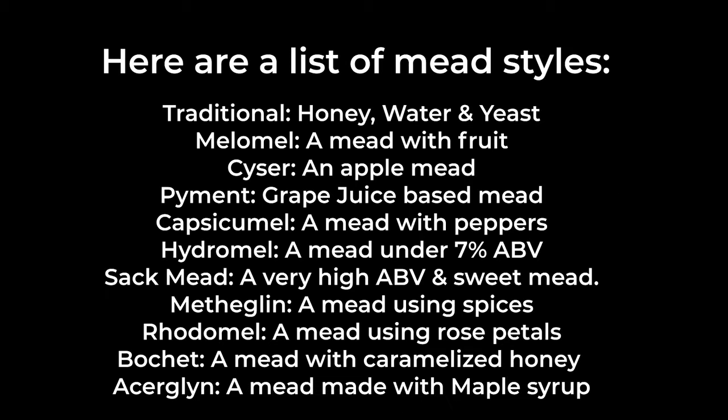Here's a list of some other mead styles that you can make. I hope this video has helped you — go make some mead! Share this video with a friend if you enjoyed it, and thank you so much for watching. Cheers!